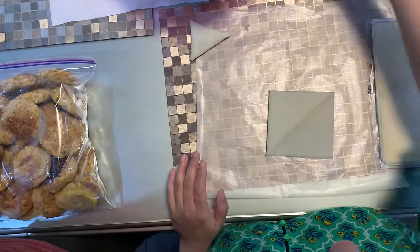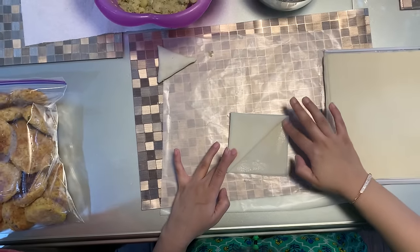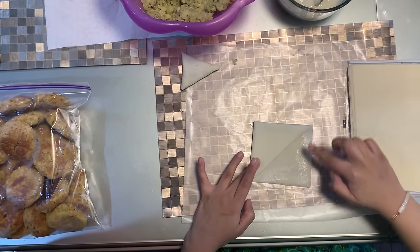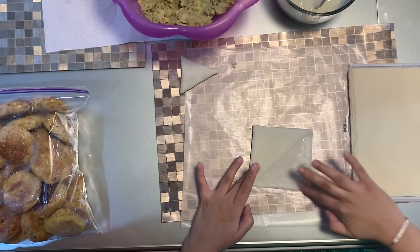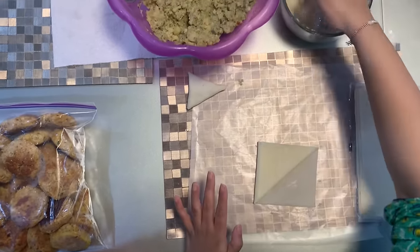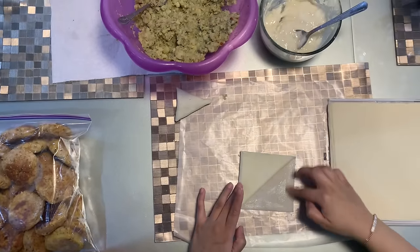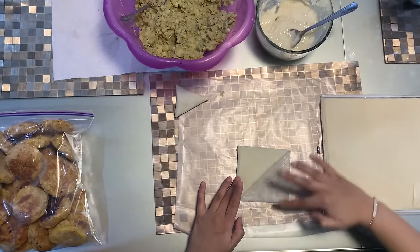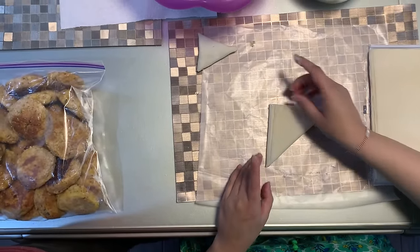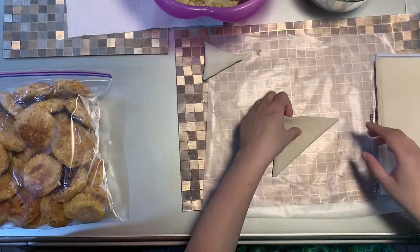I have the paste right here. I'm just gonna use my fingers and fold it inwards like this. I'm gonna do the same thing to the bottom, and it looks like this.